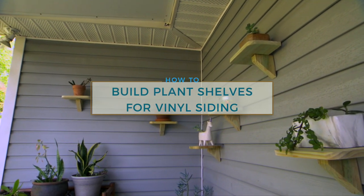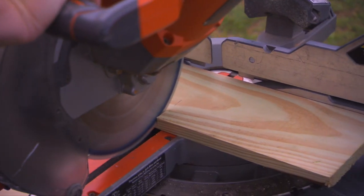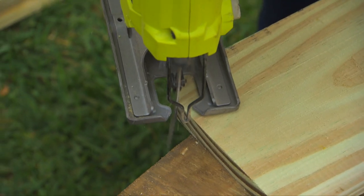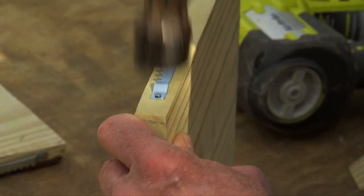These simple plant shelves hang on the outside of the house using a small hook designed specifically for vinyl siding. The shelf itself is simply a piece of 1x6 with a radius cut on the front corners. On the back of each shelf we nail two sawtooth picture hangers to hold the shelf in a horizontal position.